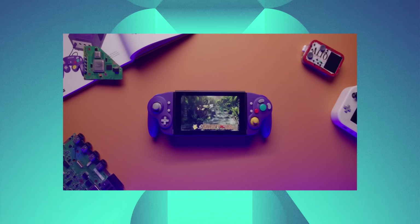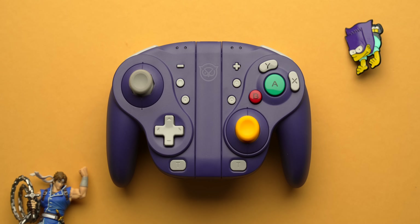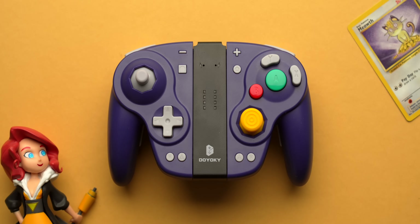Over the last few years, one of the really big wish list items for the Nintendo Switch has been Joy-Cons styled after the GameCube controller — one of Nintendo's most unique and surprisingly very successful and comfortable controller designs. And this year we've actually had a couple of them finally release with the Nixie Wizard and the Doyoke GameCube style controller from Binbok.